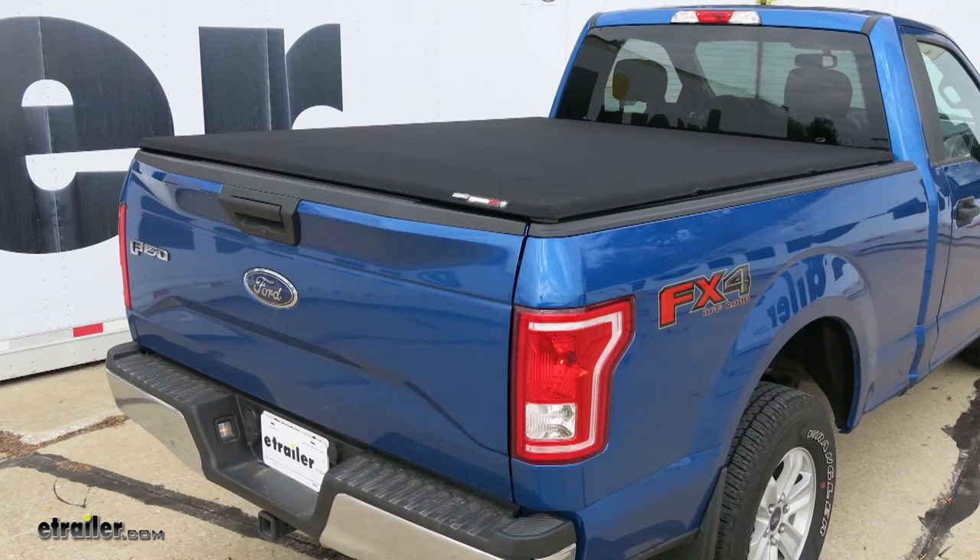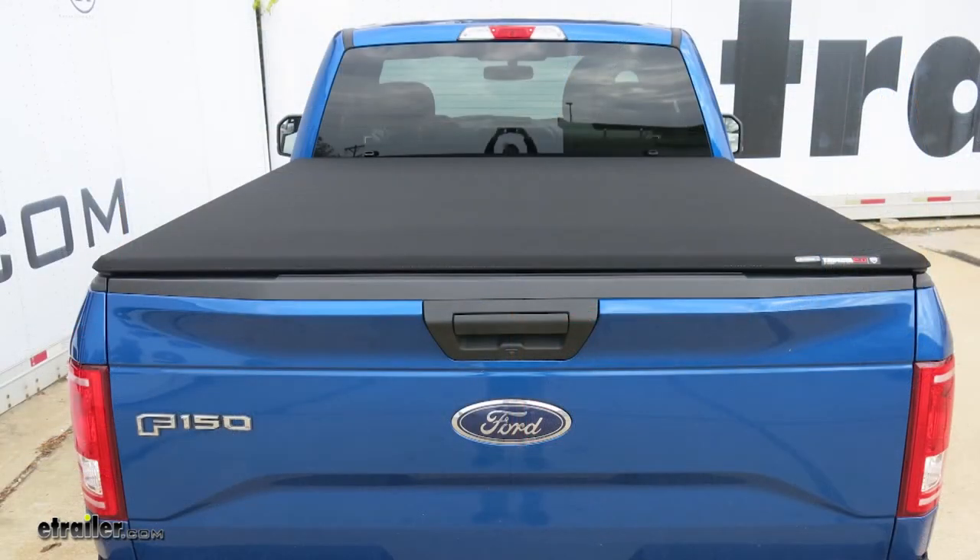And that will finish up your look at the Trifecta Signature 2.0 Soft Folding Canvas Tonneau Cover.